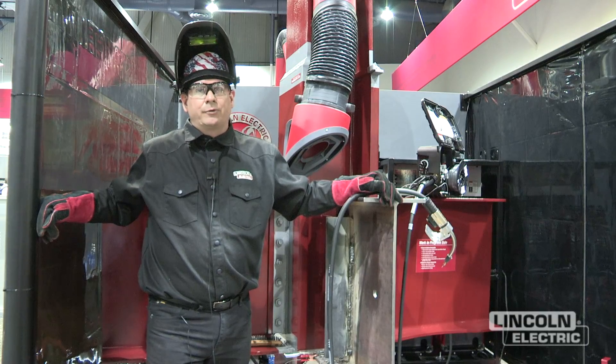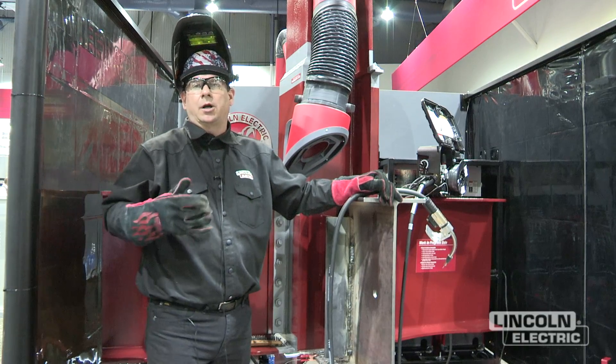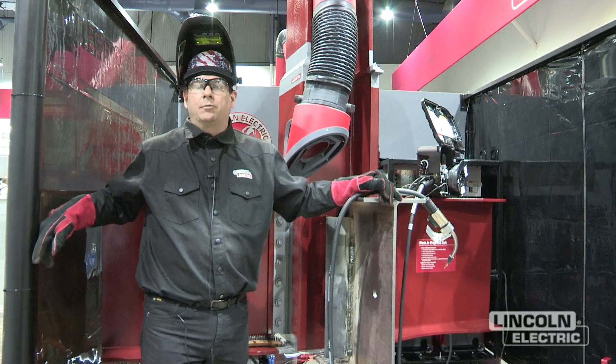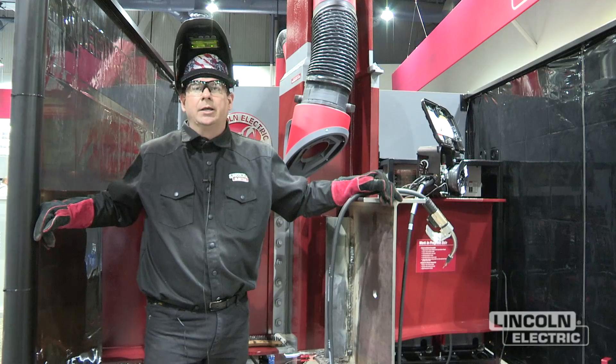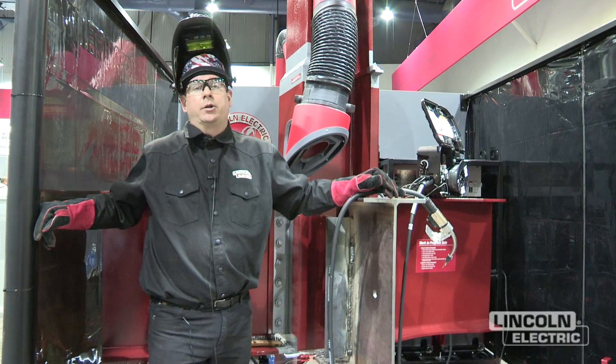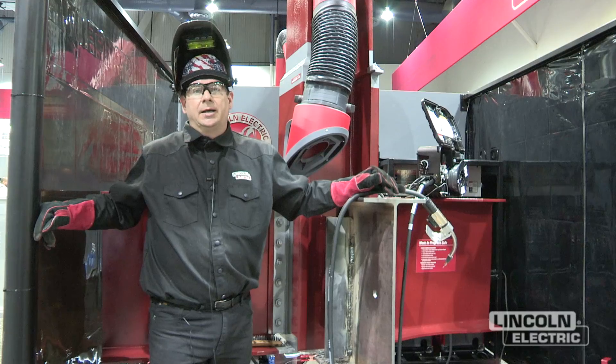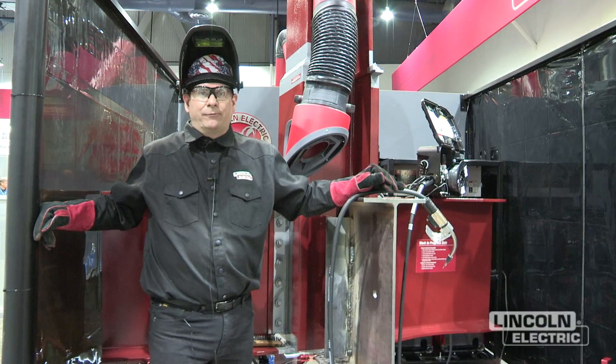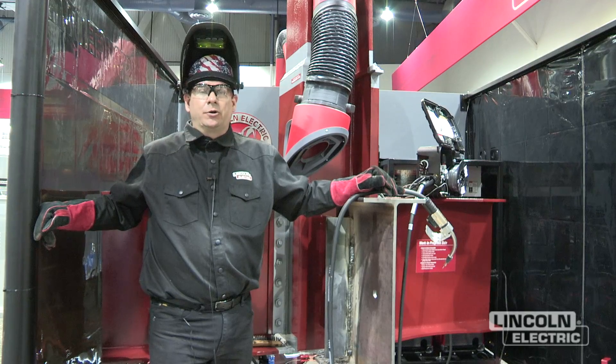The wire is called Intershield NR233, very common for structural applications — similar to our NR232 wire, a more established wire. The 233 is a little more user friendly. We're running a 1/16th inch diameter, which is a little smaller than the typical 0.072 and 5/64 sizes.